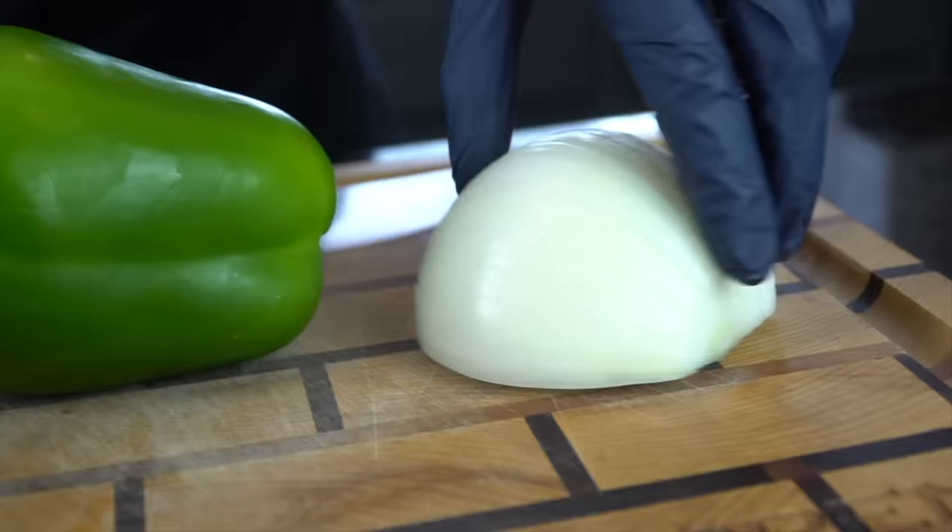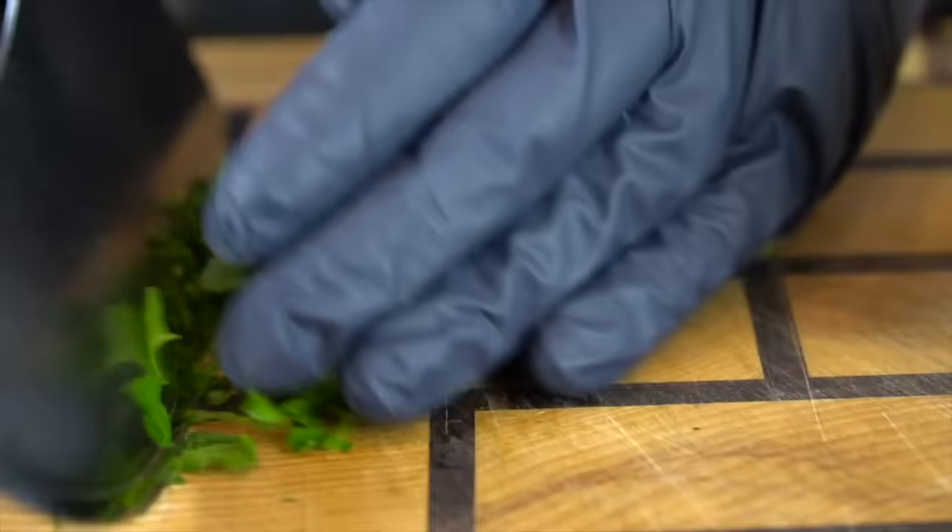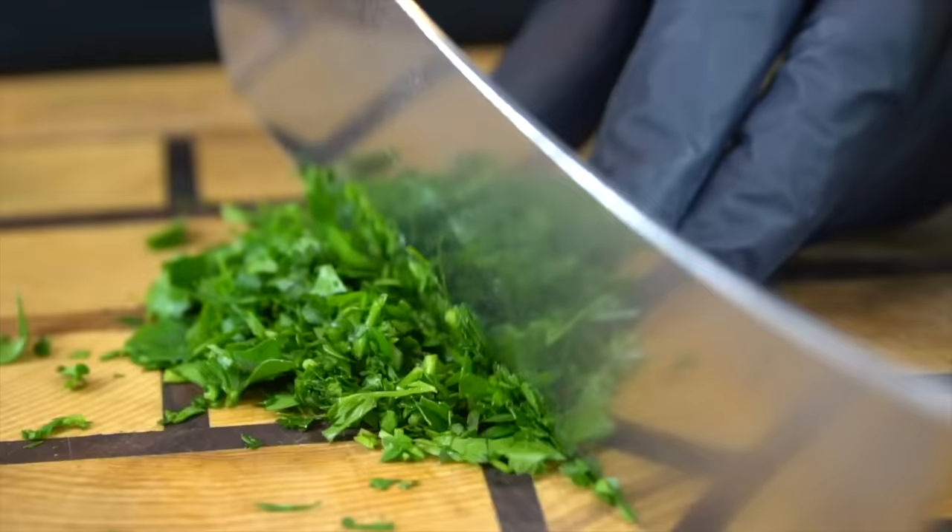Here we got some chopped parsley, one green bell pepper and half of a large yellow onion. You can use red or green bell pepper, doesn't really matter. We're just going to give this parsley a real rough chop — we got about a quarter cup of chopped parsley right here. That's going to add some fresh herb flavor and a pop of color into our meatloaf. It's optional, but I do like to add it to mine.